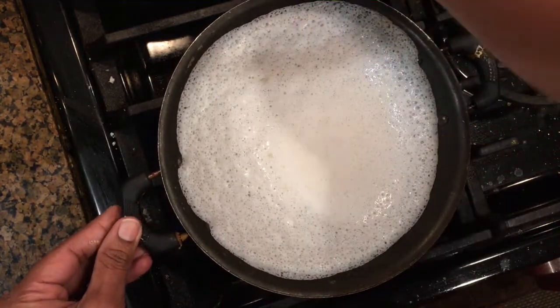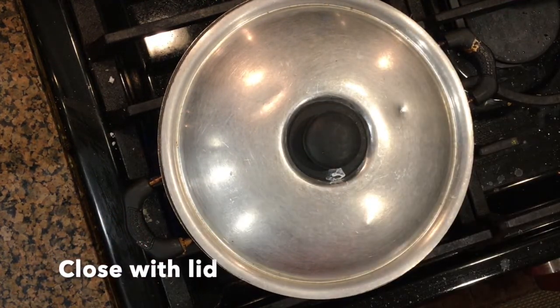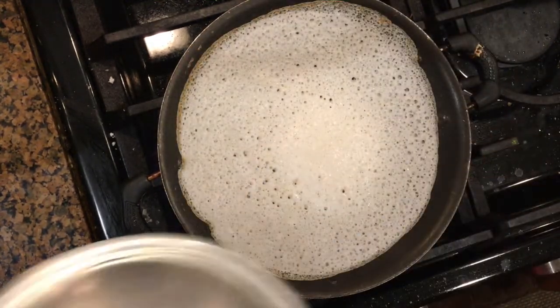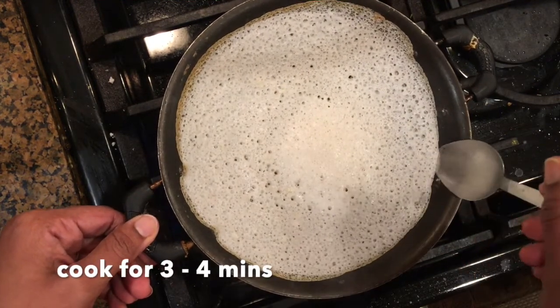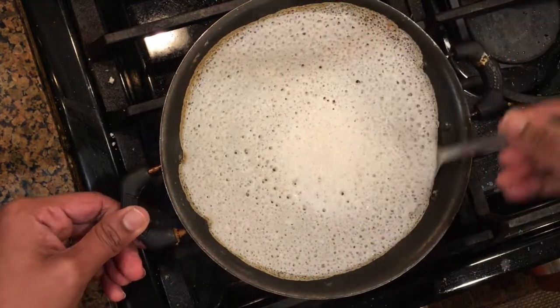This is the right consistency of the batter. Now close the pan with the lid and allow it to cook for about 3 minutes on a medium flame. After 3 minutes, open the lid and gently remove the appam from the pan.